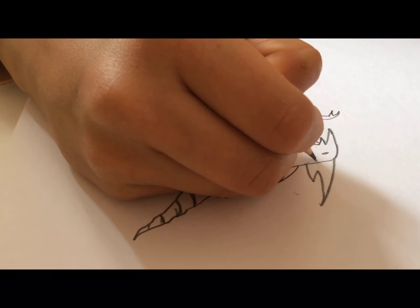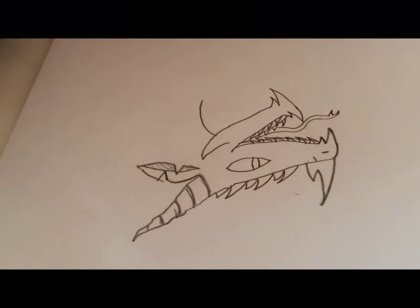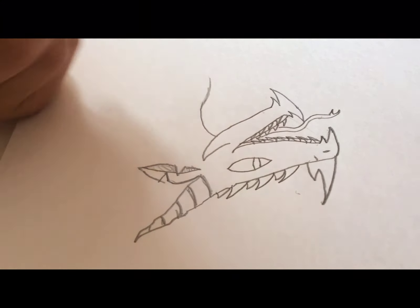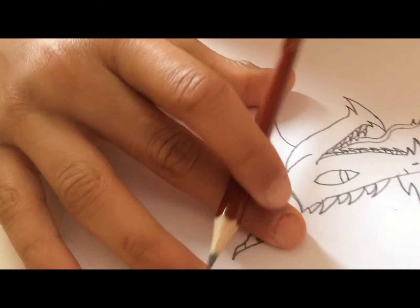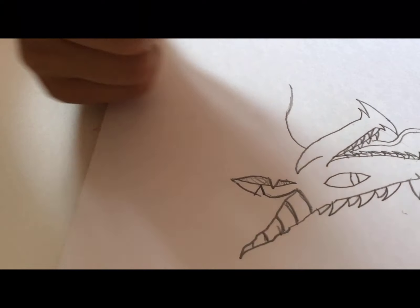We can make some patterns but we're not going to start for now because now we need to go to the bottom part. Since we've done the head, we're now going to go down, so I'm going to slightly trace the body of the dragon so that we don't make any mistakes.